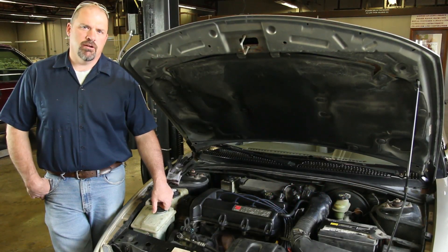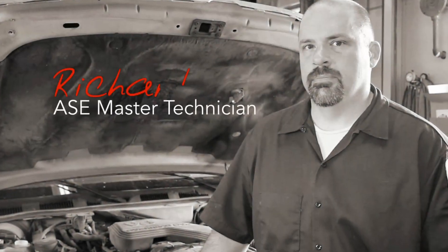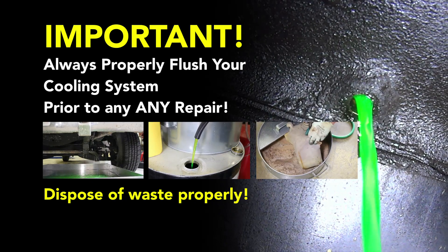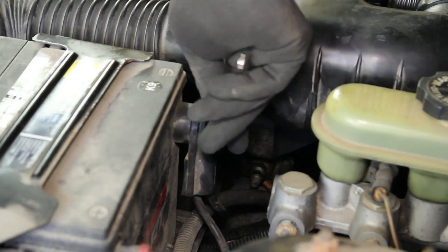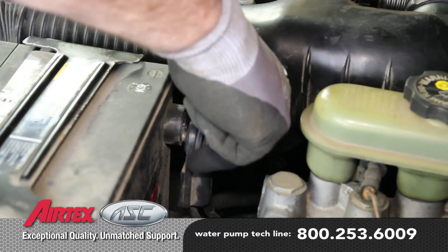We have a 1.9 liter Saturn. We're going to go through the steps in replacing the water pump. Before performing a cooling system repair, it is recommended to flush the cooling system prior to installing any new parts. With the cooling system flushed and drained, we'll disconnect the negative battery cable before beginning the repair.